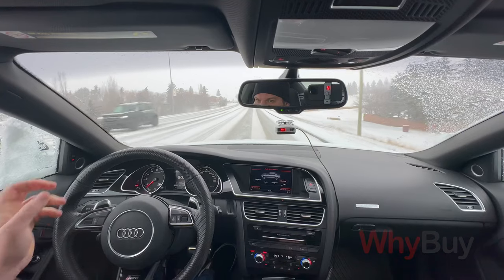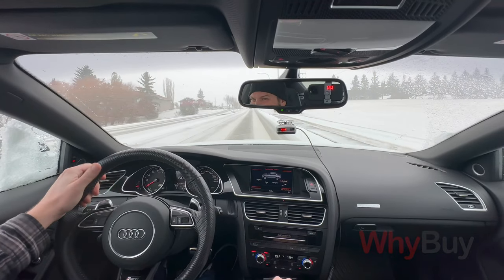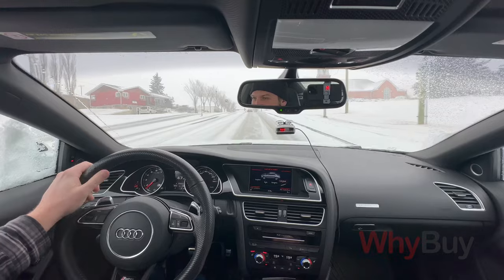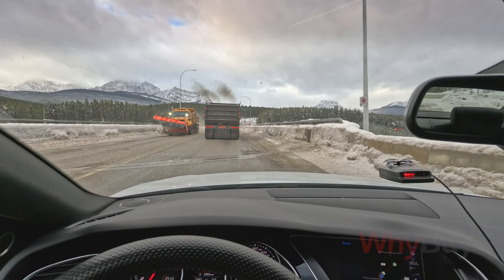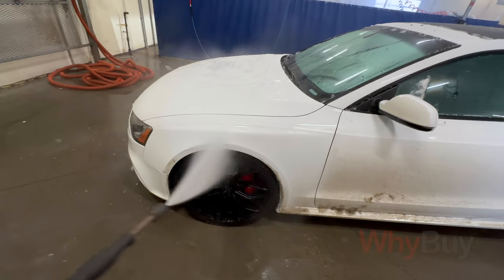Literally within two hours it just turned into an absolute blizzard. But if I'm completely honest, I really do hate the wear and tear that happens to your vehicle during the winter — whether it's the stuff they spray on the roads or the rock chips and gravel, it really amplifies the damage that happens to your car.